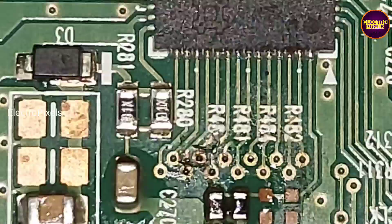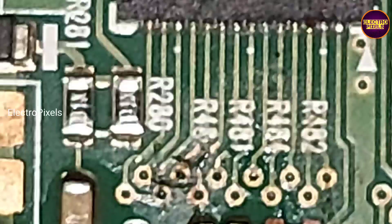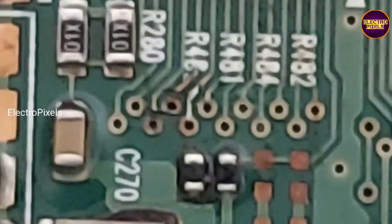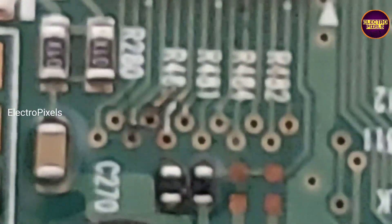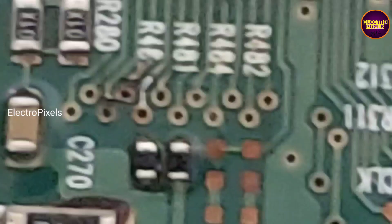First, we blocked gate signals from the right side FFC cable. After that, we cut down the VGH even tracks from the level shifter IC. Then from the VGH test point, it measured about 28 volts. Using a resistance, we dropped 2 volts so the output voltage became 26 volts.